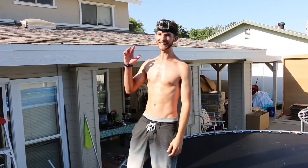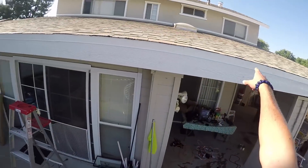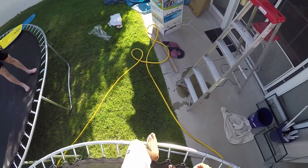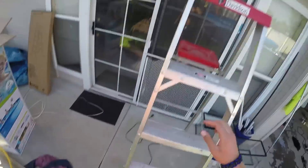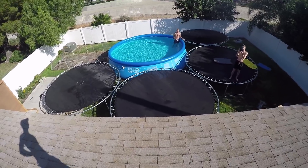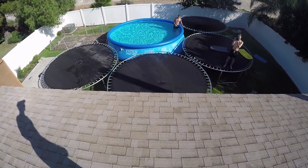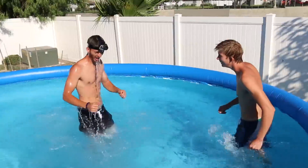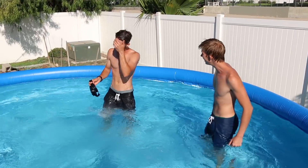Alright guys, this is gonna be an insane jump. I'm gonna jump off the roof, onto the trampoline, into the pool. I am so scared. Three, two, one — go! Oh my god, I did a flip! Dude, you did a flip, are you crazy?